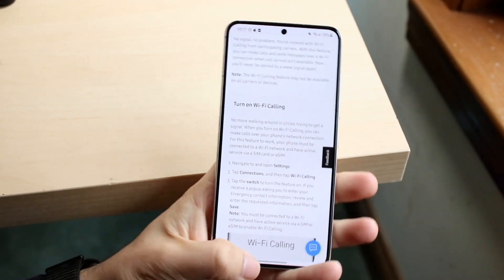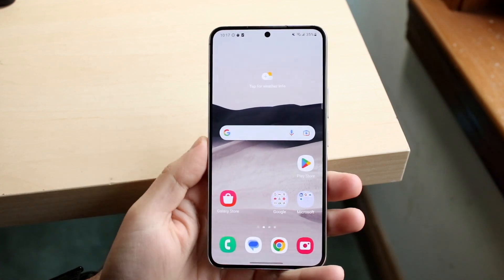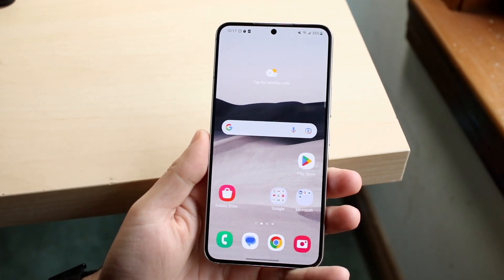You might be trying to figure out how you can turn on Wi-Fi calling on your Samsung phone. Doing this is actually very basic, but you do have to keep a few things in mind.